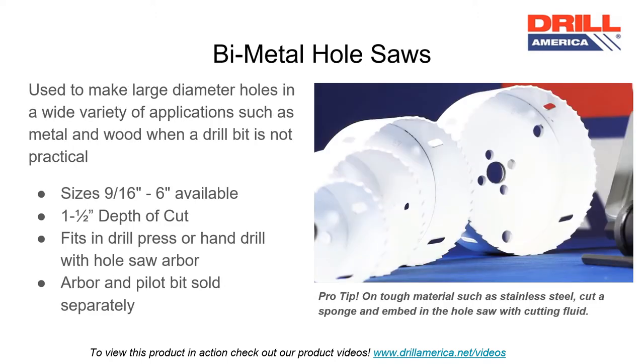Bimetal hole saws are used to make large-diameter holes in a wide variety of applications, such as metal and wood, when a drill bit is not practical. Hole saw sizes range from nine-sixteenths of an inch to six-inch. All Drill America hole saws have a one-and-a-half-inch depth of cut. Hole saws can fit in a drill press or hand drill when attached to a hole saw arbor. Hole saw arbors and pilot bits are sold separately.